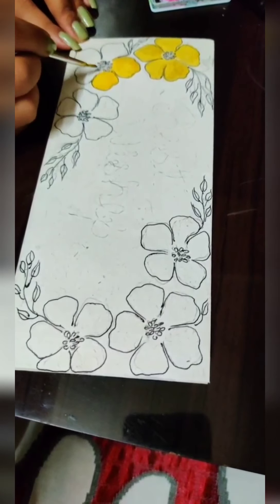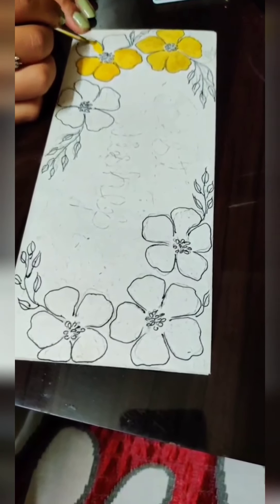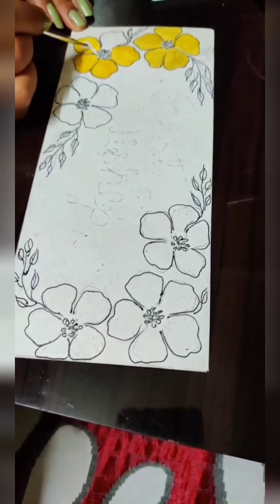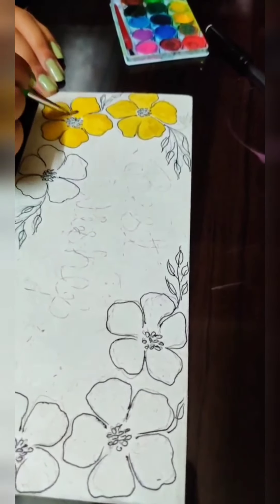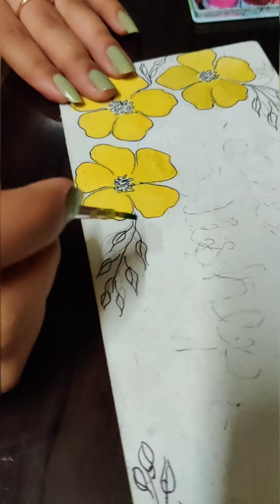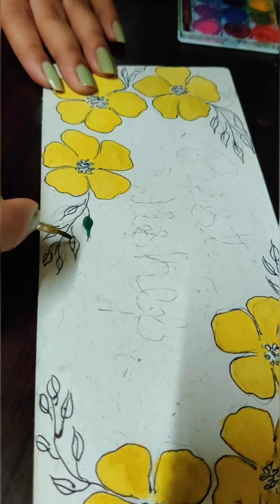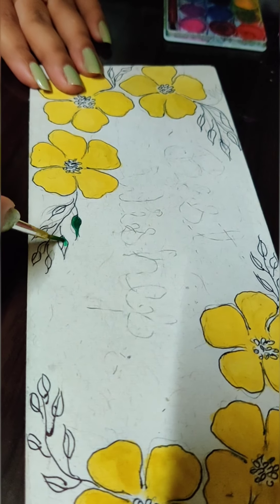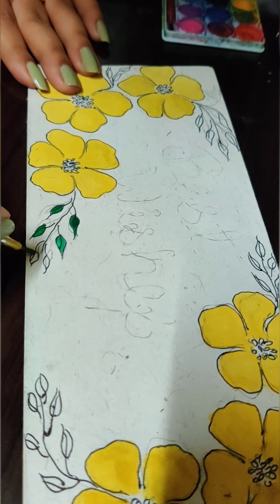Now filling in some yellow color in my flowers. I chose this color because the background of my envelope was very dull and I wanted a pop of color. Now filling the leaves with green color. You can choose and draw any pattern on a plain envelope.